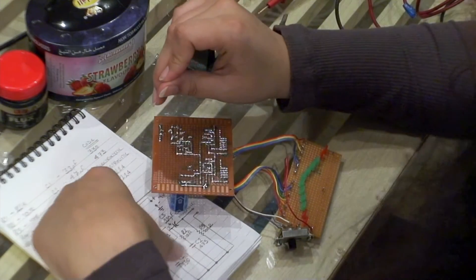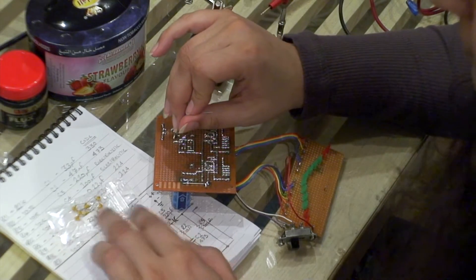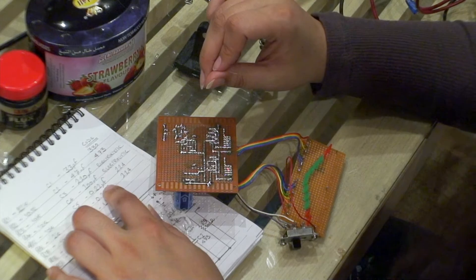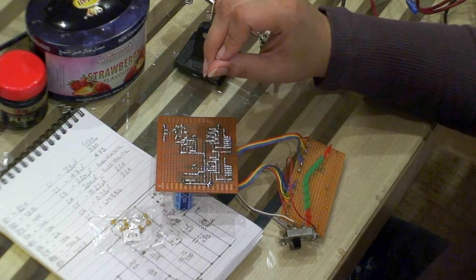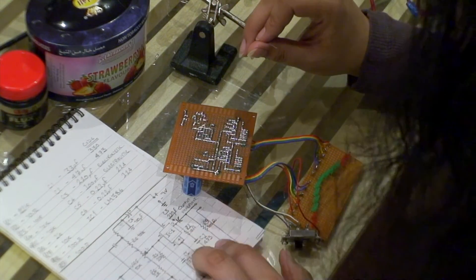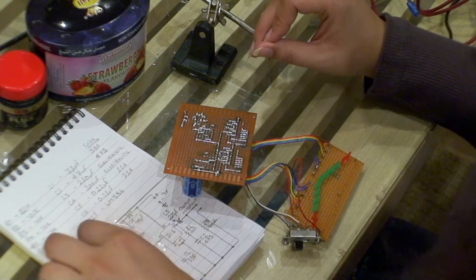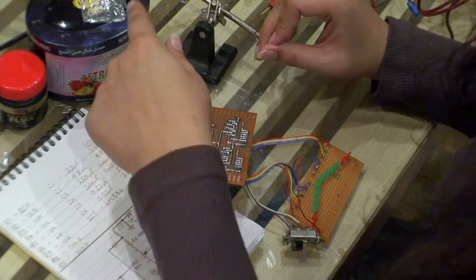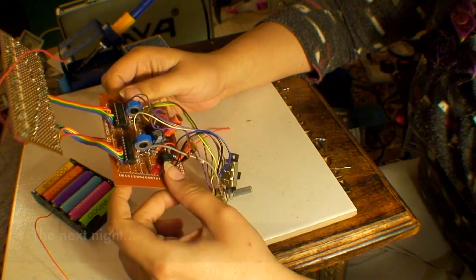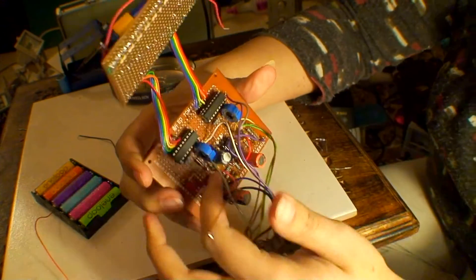Those capacitors I had to order — there were three: the 224, which is the 0.22 microfarad, and capacitors C1 and C2. This one arrived and I assume the rest did as well, but I got them from different sellers, so those two haven't arrived yet. So I'm back up here again, and I've managed to — the capacitors arrived and I ended up completely building the circuit.